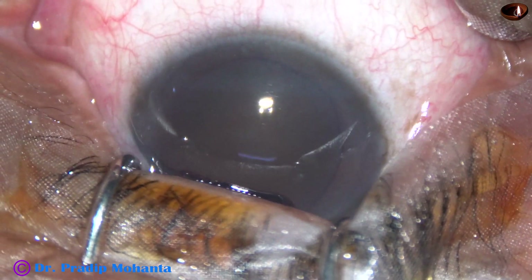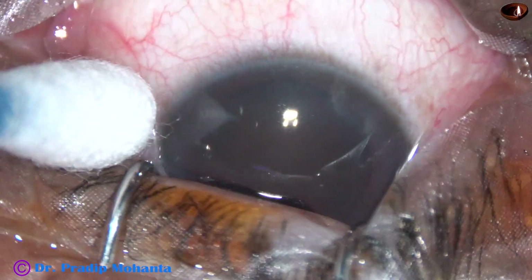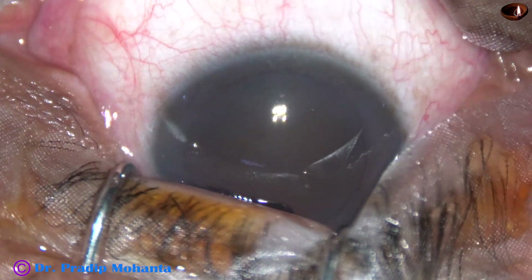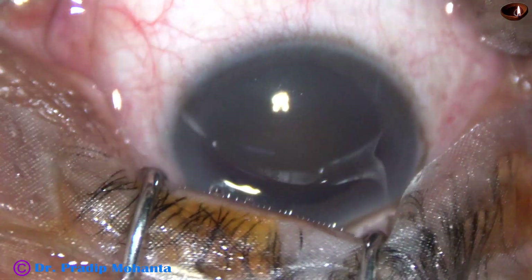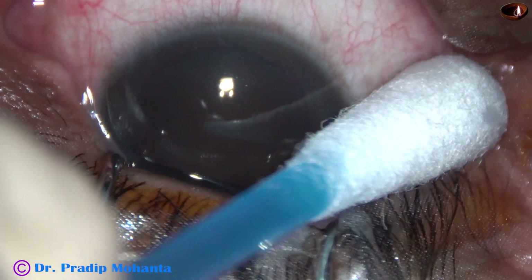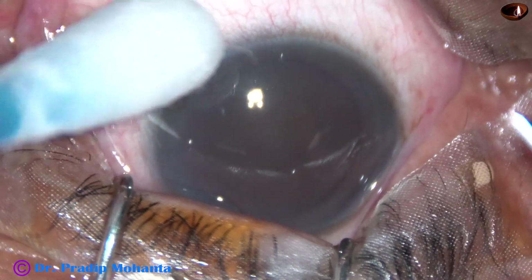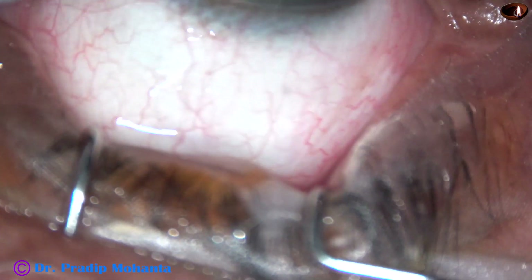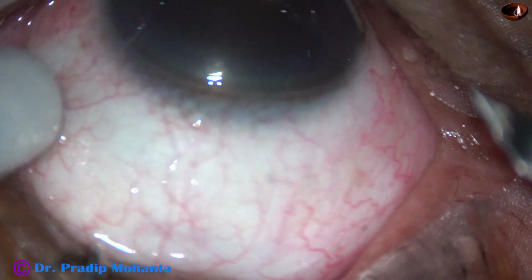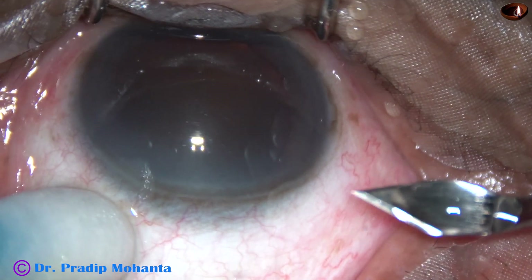I will share my thoughts and inner voice at every step of this surgery. At this moment, I am thinking whether I have done anything wrong in taking this patient under topical anesthesia. Should I have taken this under peribulbar block? However, the patient is lying on the operation table and I have to decide whether to go on or not. Ultimately, I decided to continue and go ahead with phacoemulsification.